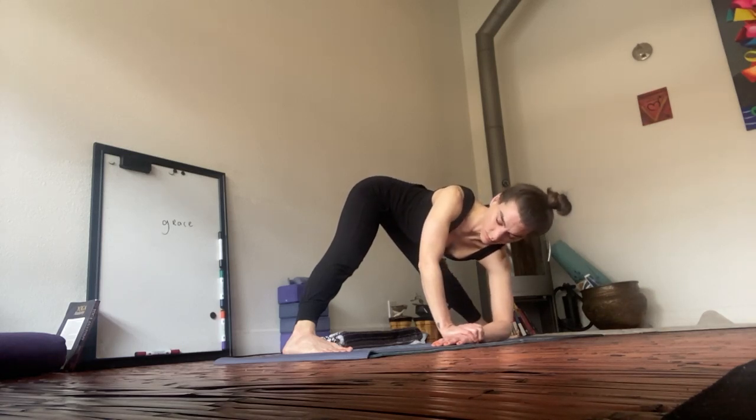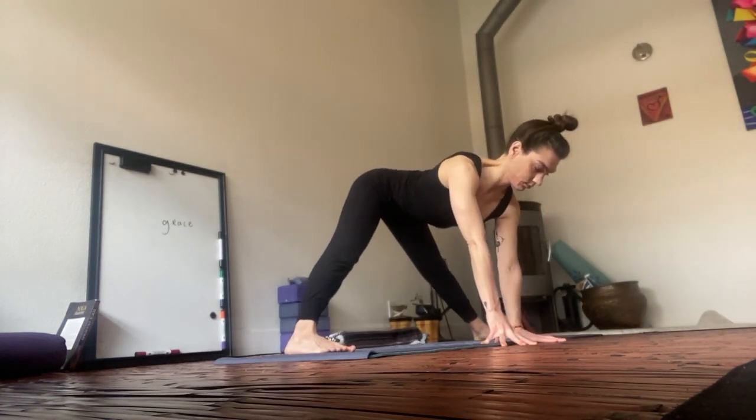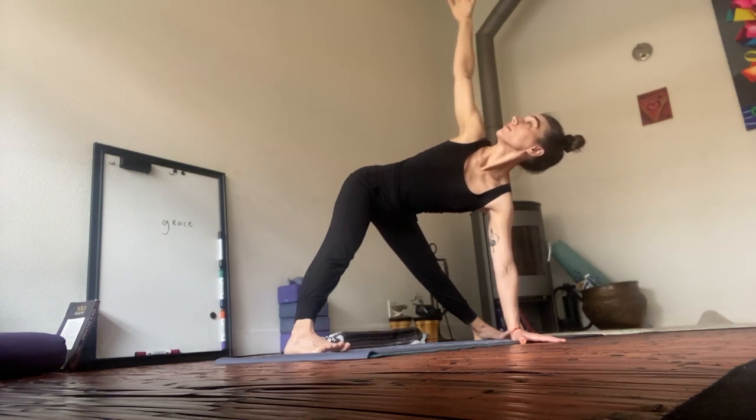On your next in-breath, come to a flat back. Reach through the right palm. Reach up through the left. Stack shoulder on top of shoulder. Keep breathing. You got this. Option to go for the bind. Keep the heart open.